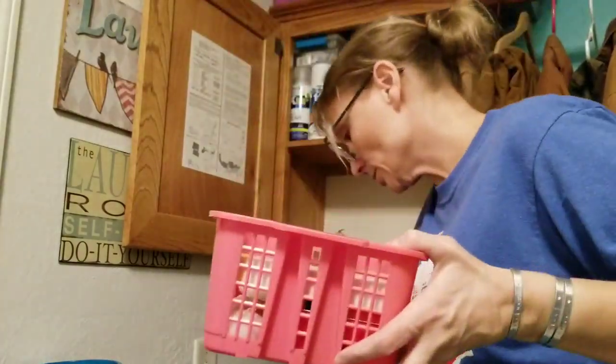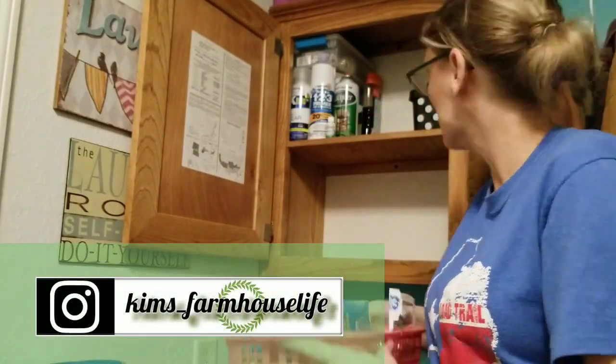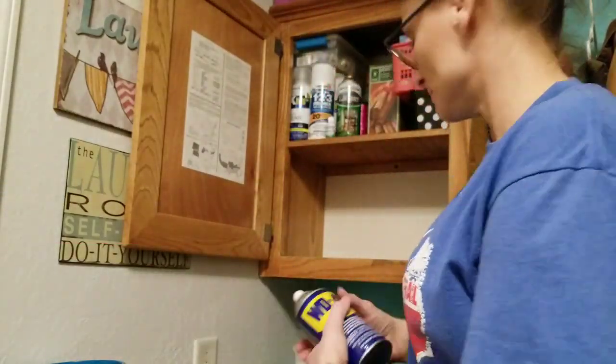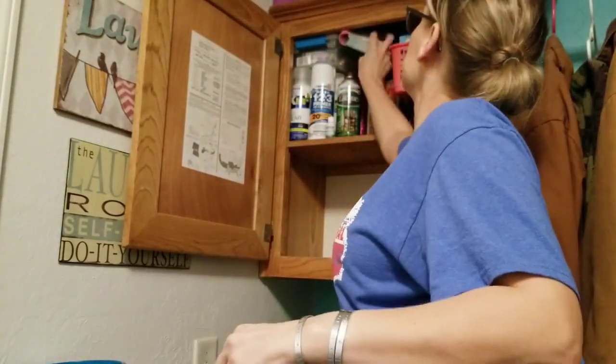Hey y'all, I'd also like to invite y'all to follow me over on Instagram at kim's underscore farmhouse life. I share stories over there almost daily, so if you'd like to see a little more of my life and my kids and get a little laughter, go check me out over there — I would love for y'all to join me.